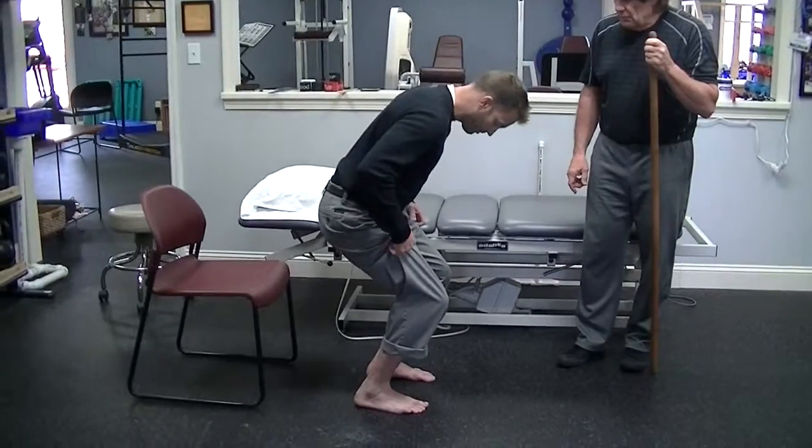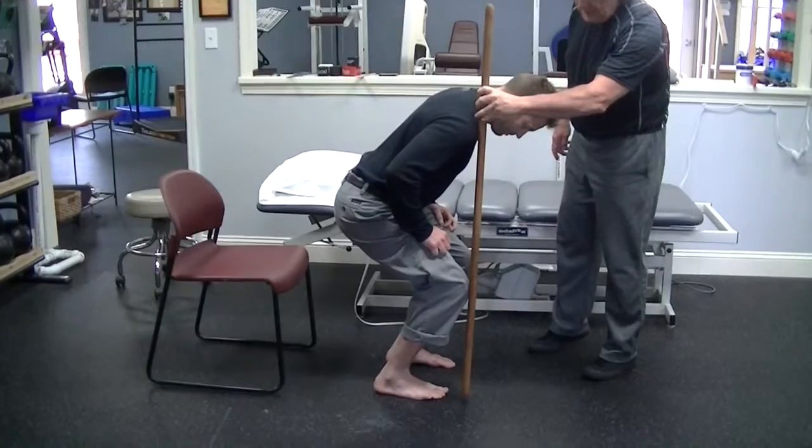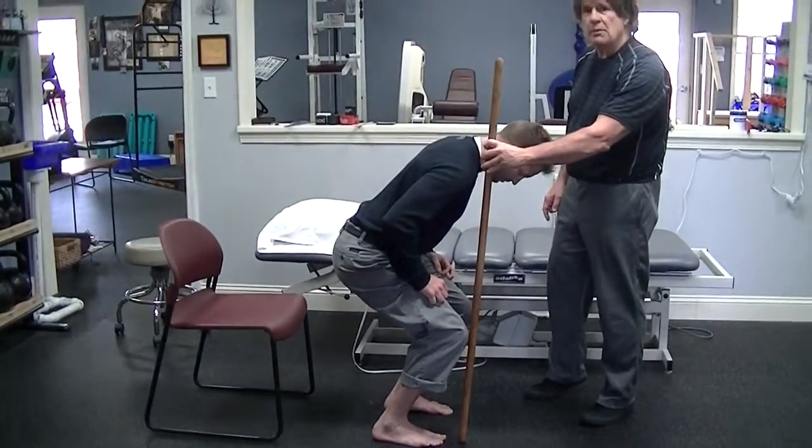If you have enough ankle mobility, your heels should stay on the floor, and your knee should come out past the end of your toes, which Matt has. If you don't have that, you need to work on your ankle mobility.